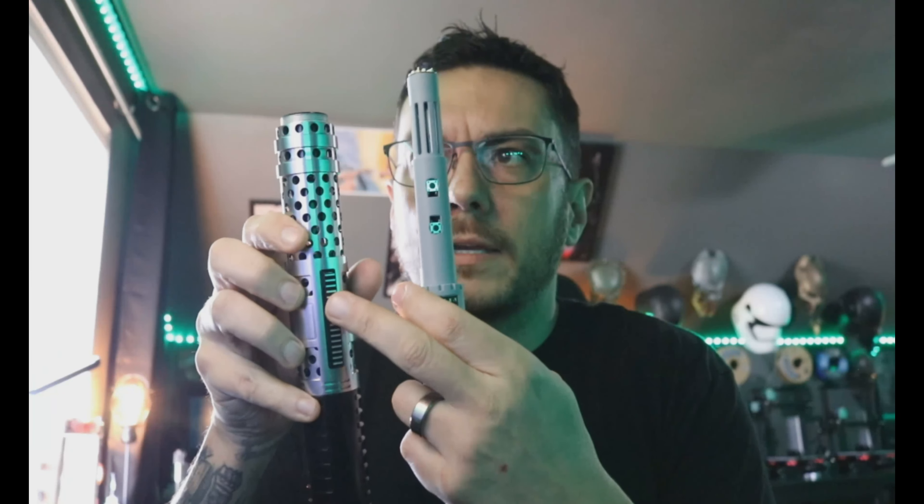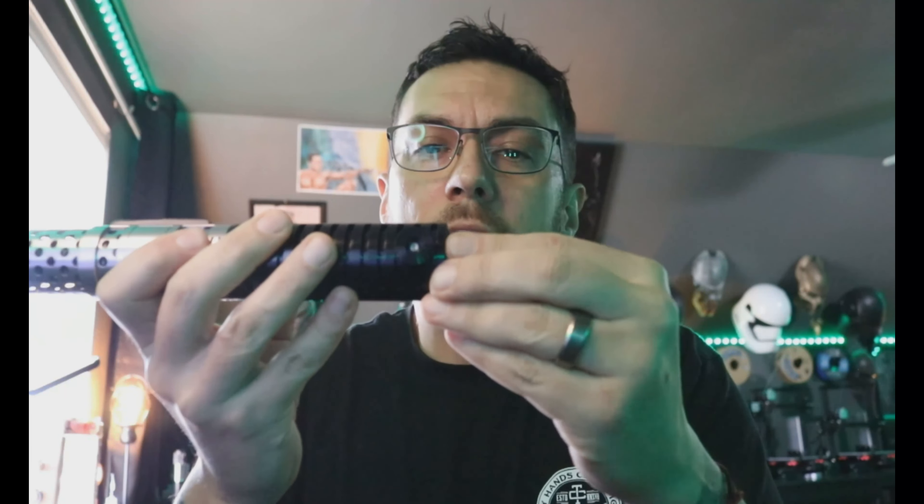That set screw will ride right along inside that channel. When you put this in, make sure your switches are facing your switch box. Take it nice and slow — once you find that groove it'll fit right in. Do not press the speaker with your finger; you don't need to do that. Use the pommel — the pommel does all the work.